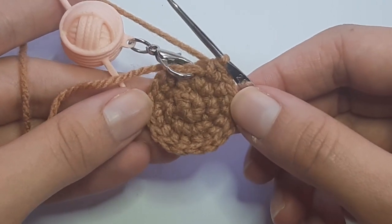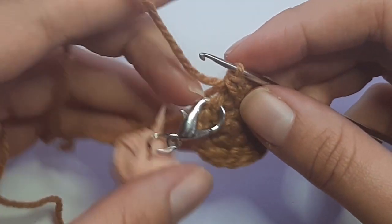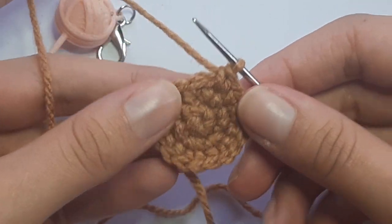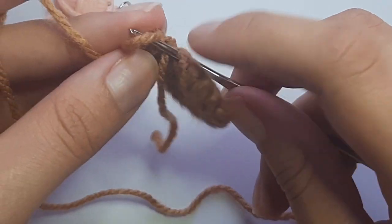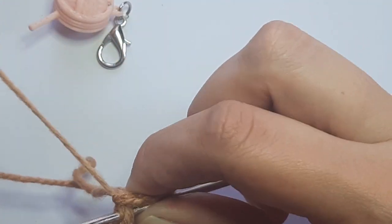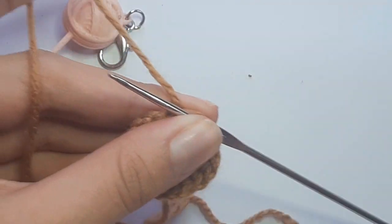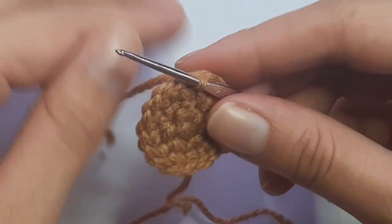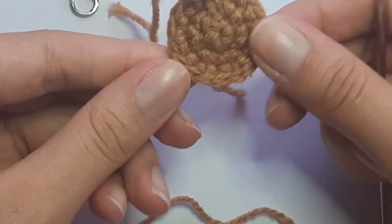After completing three rounds of camel brown, remove your stitch marker and slip stitch into the next stitch: lift your working yarn, insert your hook, put the working loop on the hook, pull tight, and pull through. Grab your scissors, leave a little tail end, and snip off the yarn. Pull up to secure. There is your little camel brown center. Set aside the camel brown and bring in your cocoa brown.